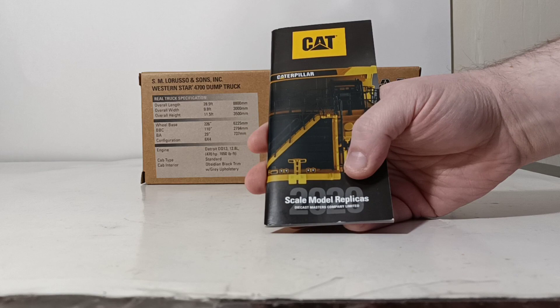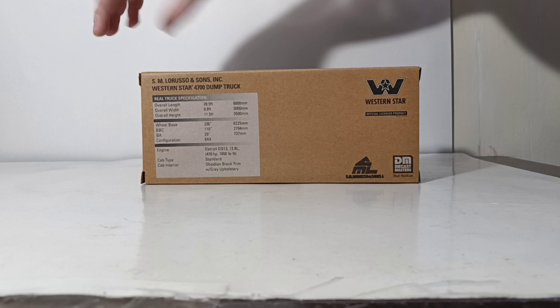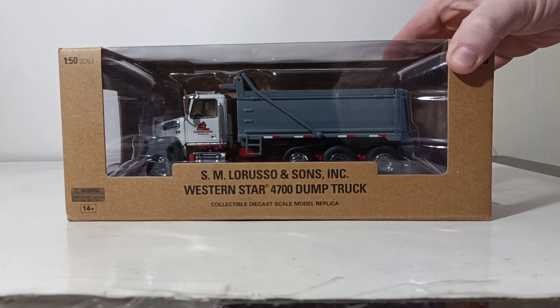I think it's pretty appropriate to include the Cat catalog with this model considering that it is a dump truck — you're always going to want to have some heavy equipment to go with your dump truck. And here is the model. There's your first look at it.